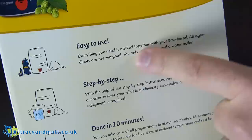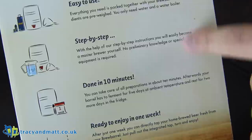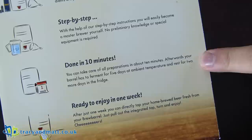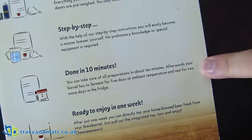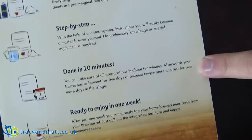Starting with a guided tour around the box — it says easy to use, everything you need packaged together with your Brew Barrel. Step by step with help from the instructions you will easily become a master brewer yourself. Done in 10 minutes — you can take care of all the preparations in about 10 minutes, afterwards your barrel will ferment for five days at ambient temperature.